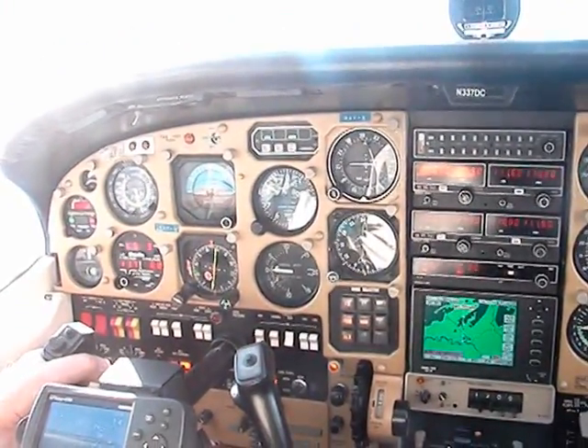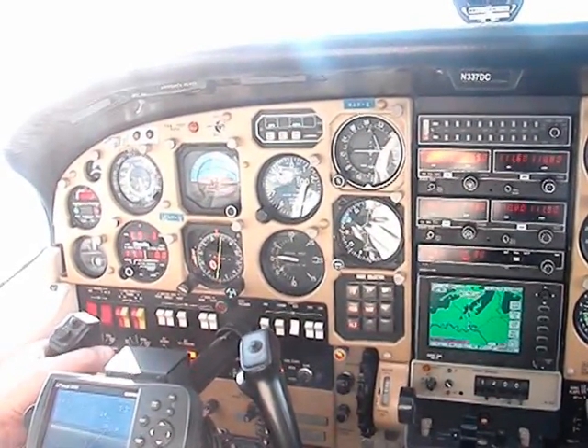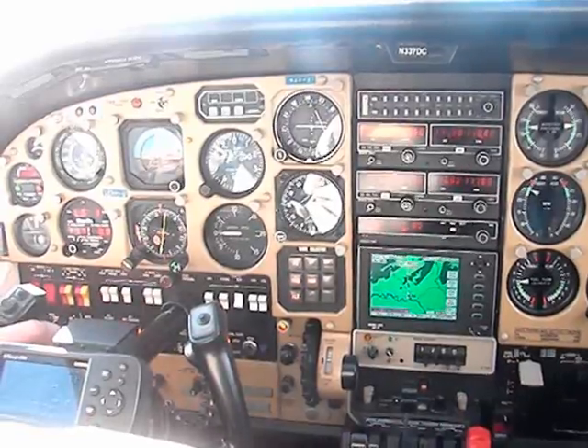As you see, we are flying flat and level — we are not descending. Again, it is front engine only. The rear engine is totally shut down.